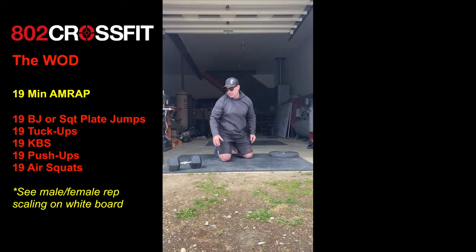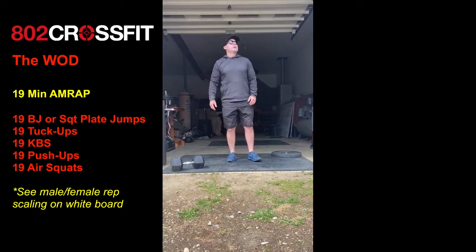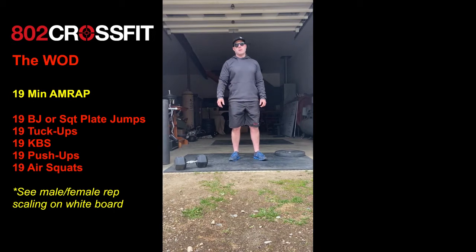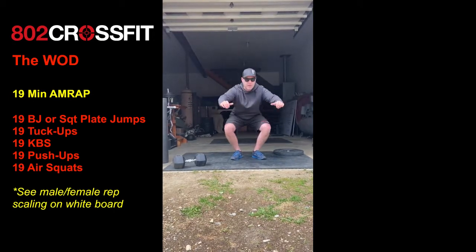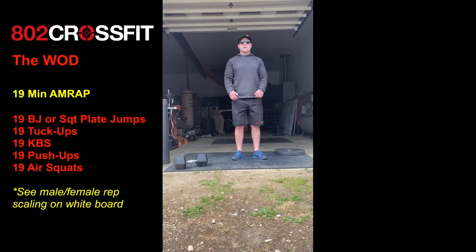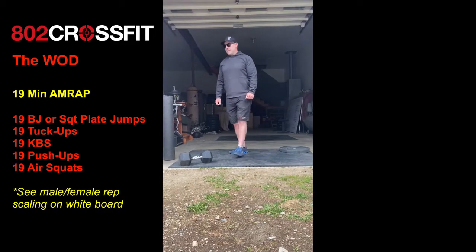It's 19 reps for RX male, with modifications for RX female as well as performance and fitness levels. Go elevated or from your knees if you need to. Last on the list is 19 air squats. 19-minute AMRAP — have some fun, guys.